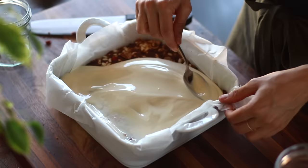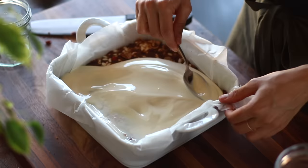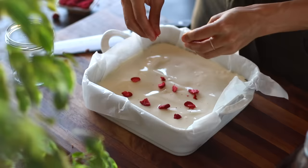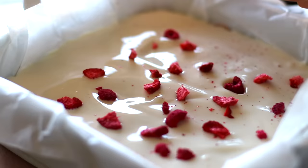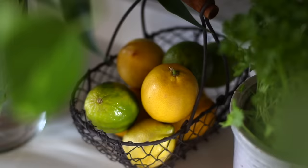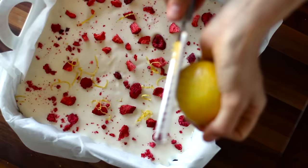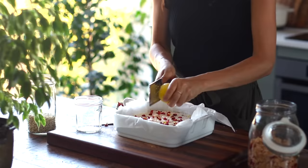We're going to follow this up with just a little bit of crushed freeze-dried berries — I actually fished mine out of my box of cereal, but you could skip this or top it with some fresh or frozen berries if you'd like. And then comes my favorite part: we're going to add a little bit of lemon zest to the top, which is going to make these bars taste super refreshing and summery.